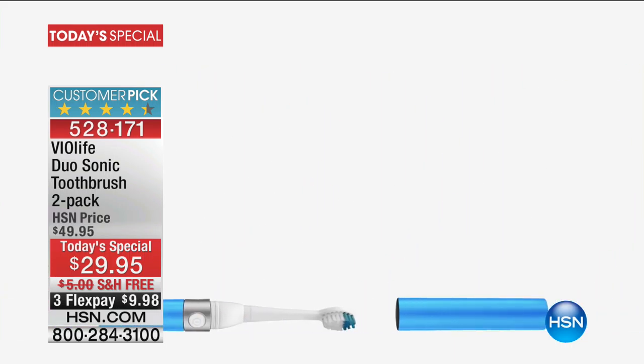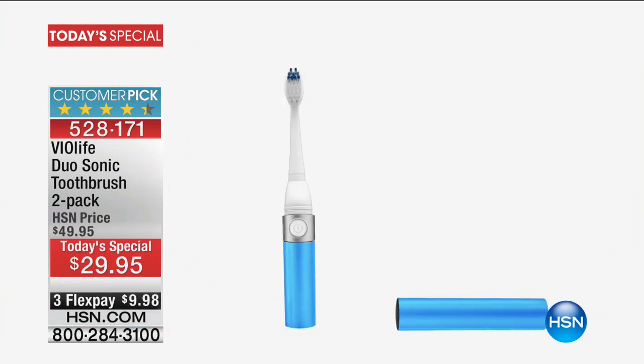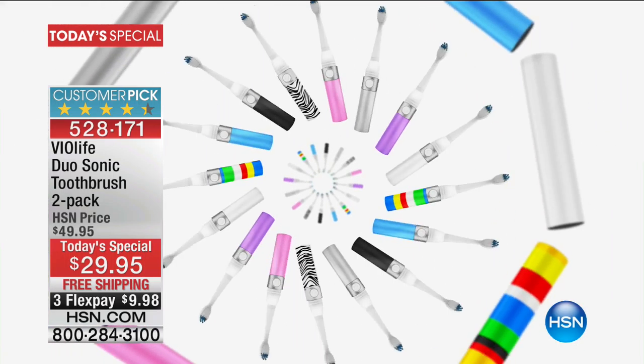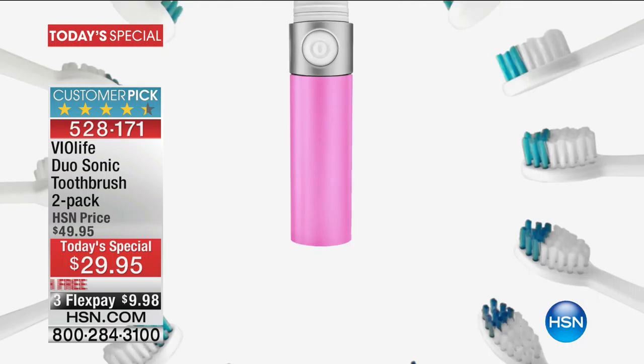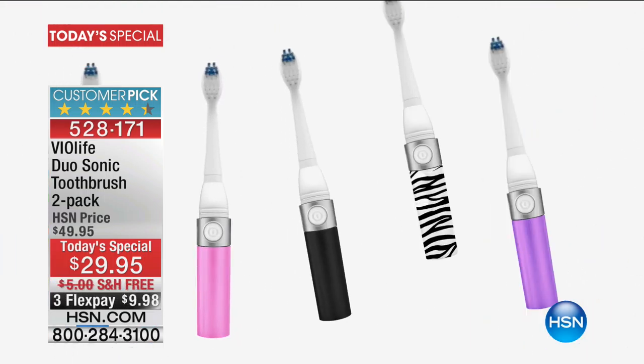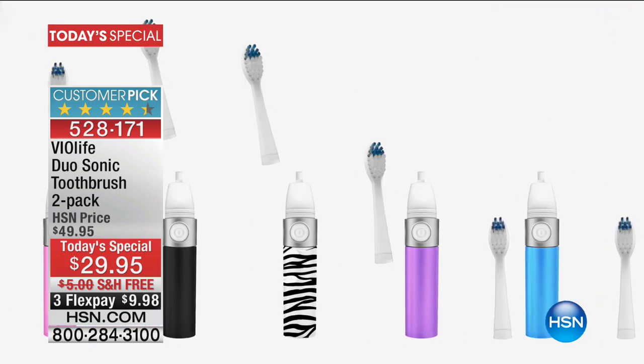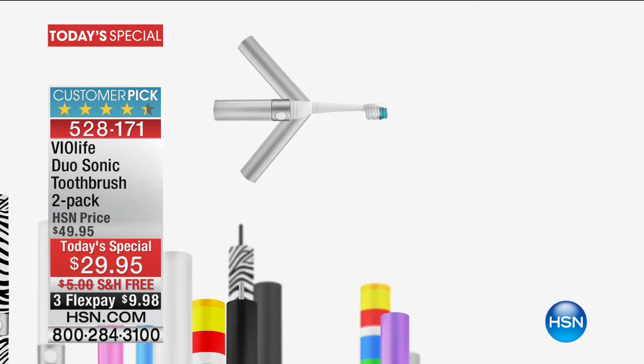And tonight, we've actually done something we've never done before. It is completely redesigned — more strokes, more power, more everything, more bang for your buck, and greater results from something that already has been a customer pick for a long time. It's easy to use, it's simple, and it's just gotten more brilliant tonight.